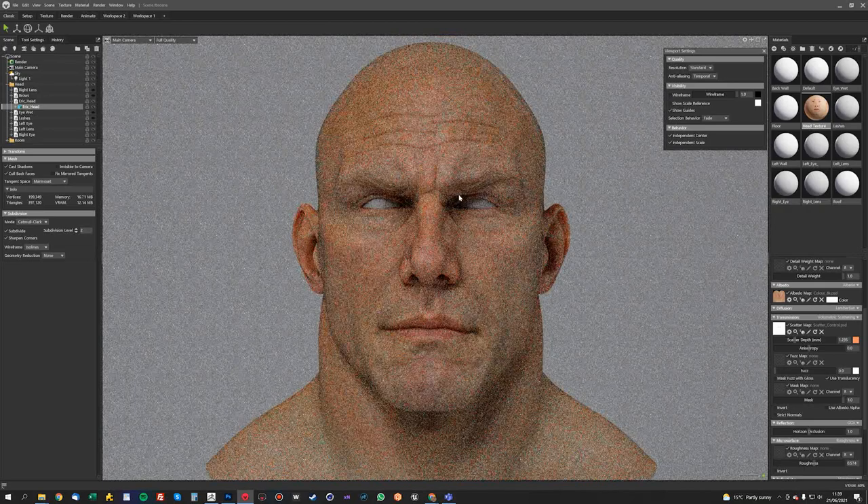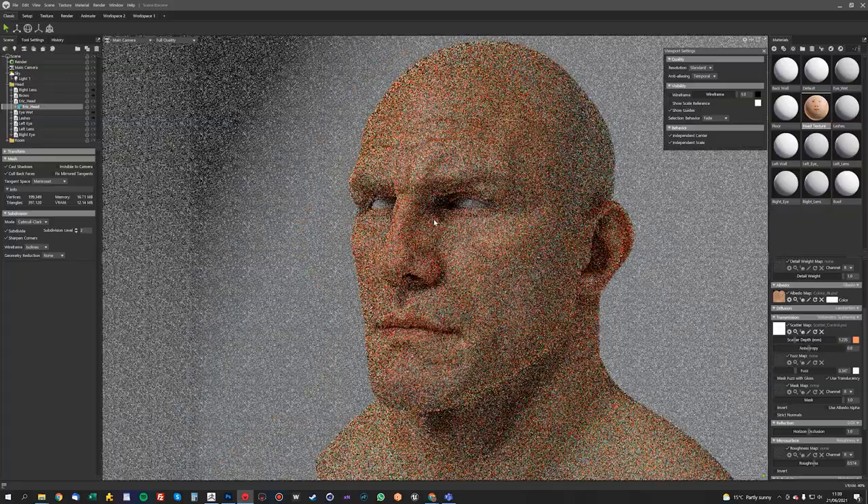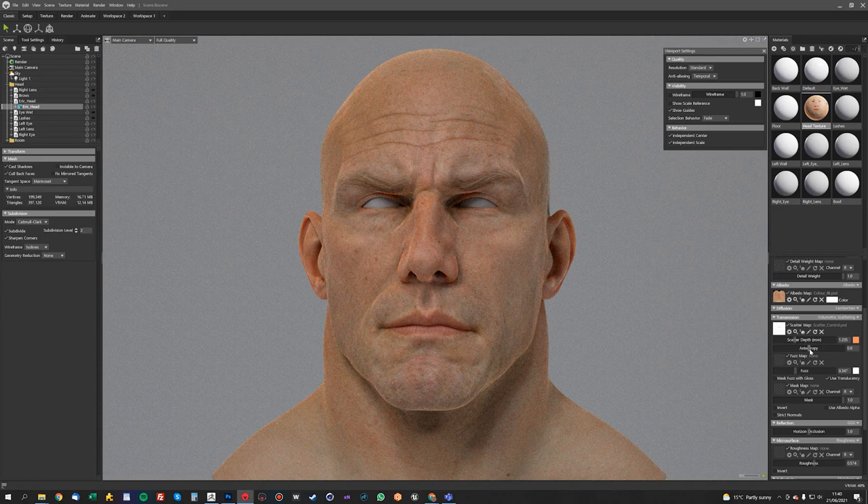Some people like to use this Fuzz setting but I really don't like it — I think it looks a bit weird, especially around harsh edges like that. It's kind of like a light that's got shadow casting turned off, or ray tracing even. So I never really use that.